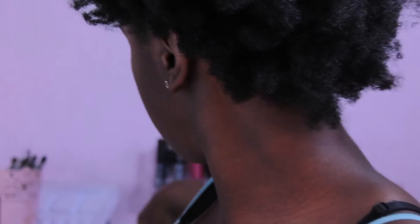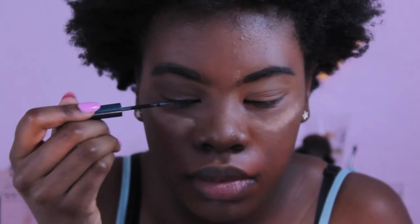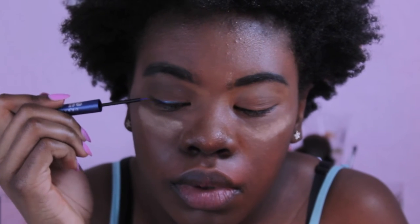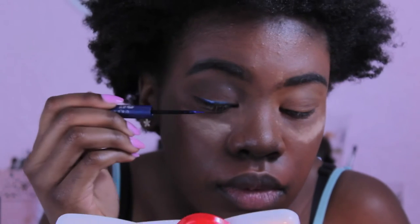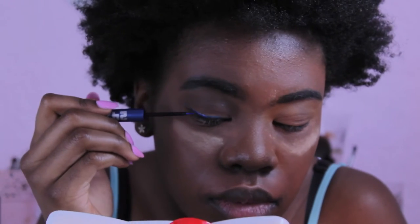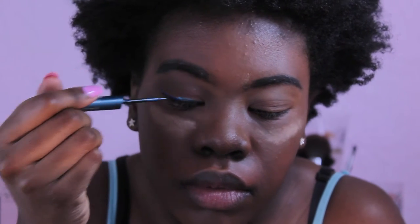Then I'm going to take my Urban Decay eyeliner in the color Siren, and then the blue eyeliner in the color Radium, taking that to the outer corner to make a wing. I had to do a couple layers of this eyeliner — I actually went back and fixed it off camera. I probably got these eyeliners for five dollars so they're not the best; there's better color eyeliner out there.